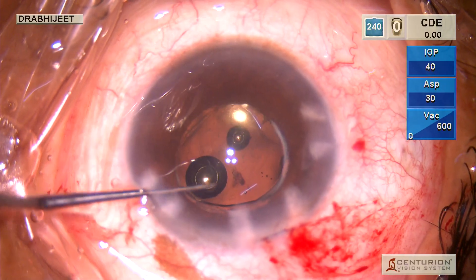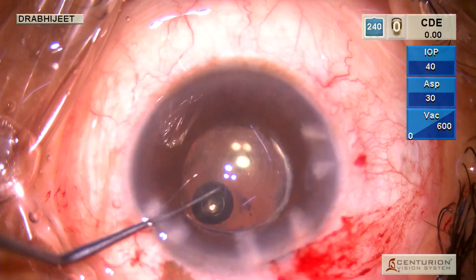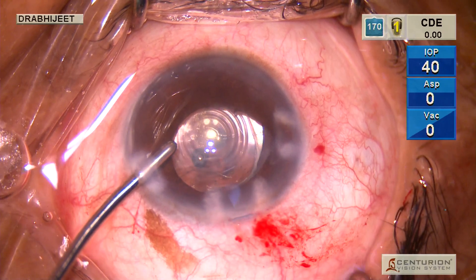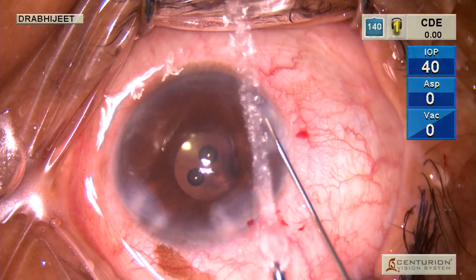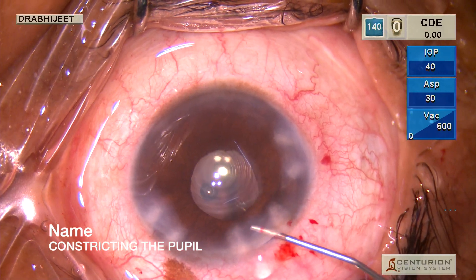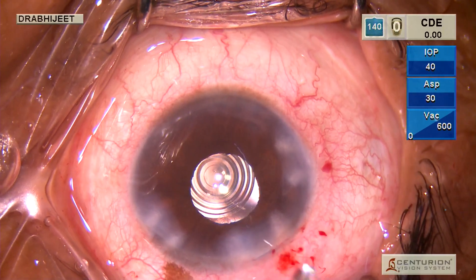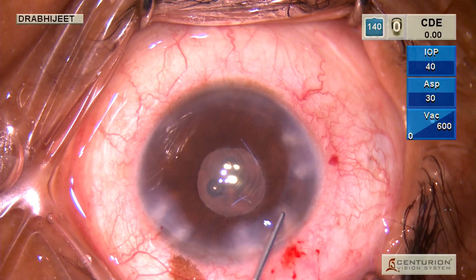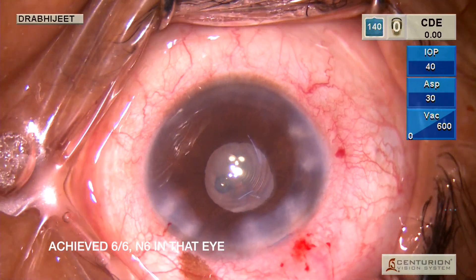We also had a standby monofocal IOL ready, and the patient was counselled that if we were not able to place it in the bag, we would exchange it for a sulcus three-piece IOL. A miotic was used to constrict the pupil, and then the remaining viscoelastic was removed. The technique for removing dispersive viscoelastic involves using the flow to free it from the endothelium and then aspirating it, being careful not to bring the aspiration tip near the endothelium.